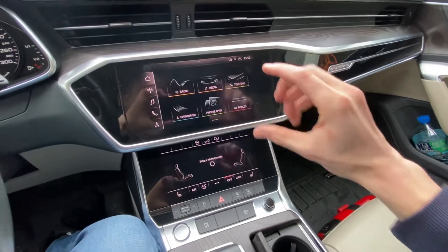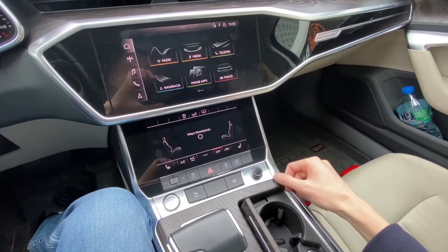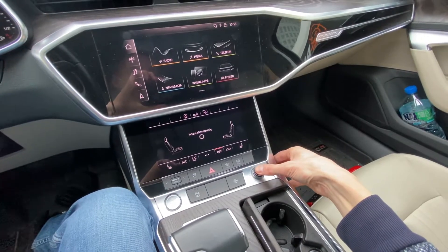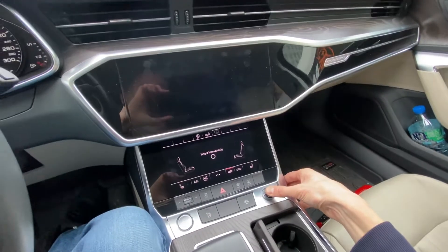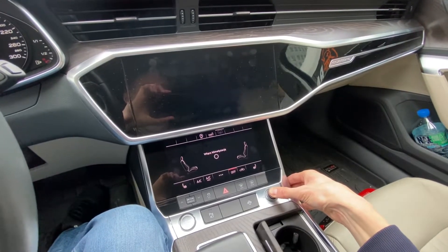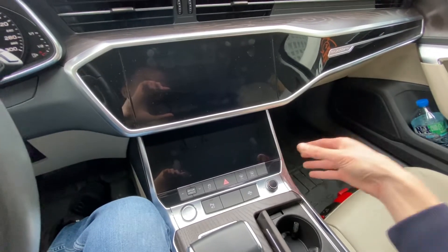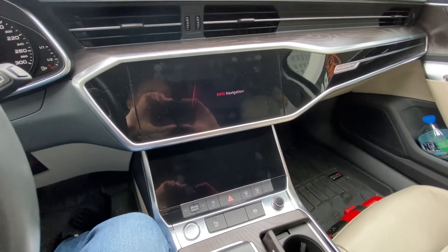Over here we have the infotainment display, we have the climate control display, and we have the volume knob. What we are going to do is press and hold the volume knob for about 10 seconds. While watching both displays, you can see that the first one is already off, but the device is still in standby. When the second display is off, you can release the button — and right now the unit is rebooting.